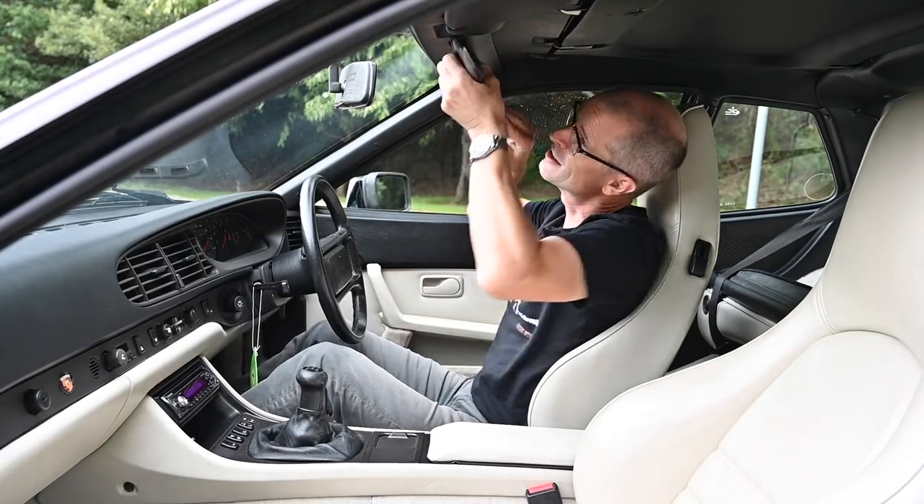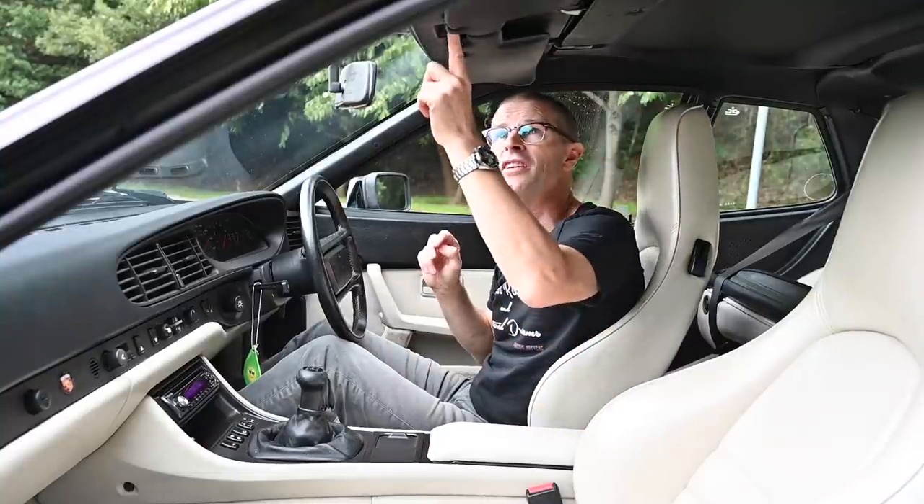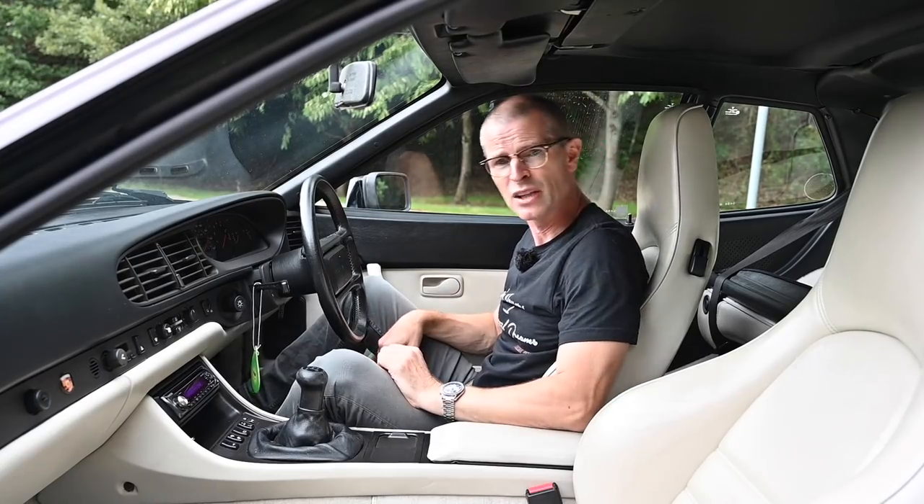Being an 80s car we have the tiniest little interior light up there. Let's have a very quick look in the back and then go for a ride.